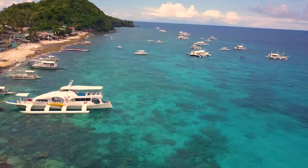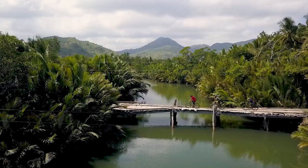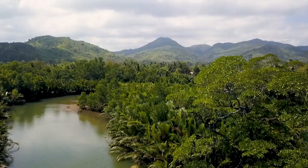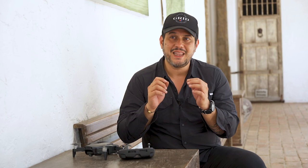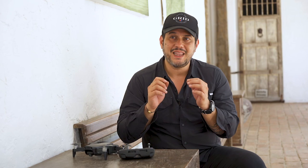Lighting is actually incredibly important for drone photography and videography. Choosing the time of day is important — you can use shadows during the late afternoon to add some drama to your shots. You can even use reflections off the water to add a little bit of mystique. Like any form of video or photography, light is the most important element in any form of drone shooting.